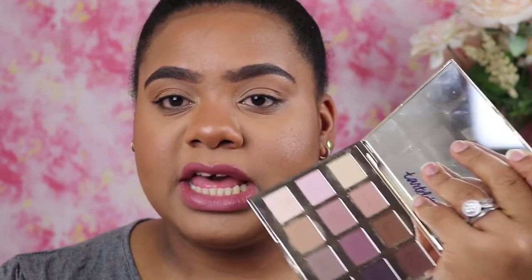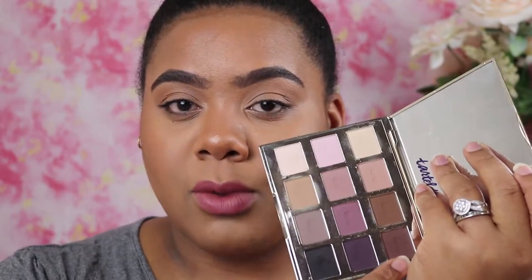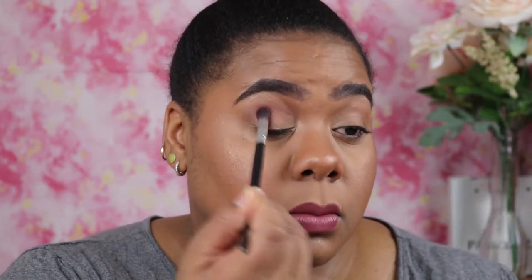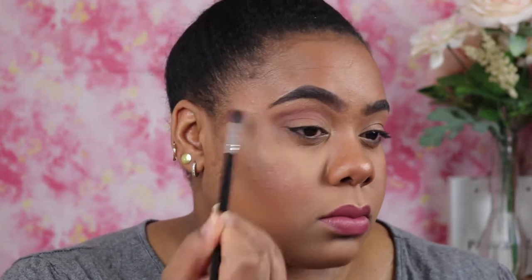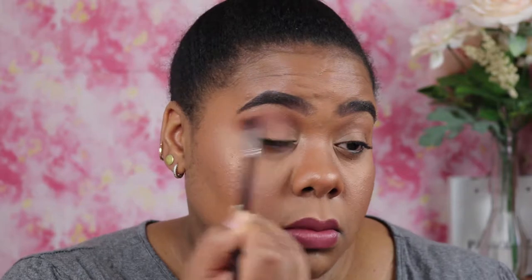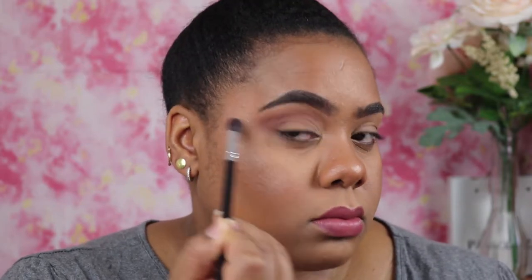I'm going to go into my Tarte palette and I'm going to take this dark brown right here and run it in my crease. Now I'm going to take this black from the Tarte palette and start building up the outer corner.